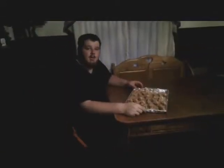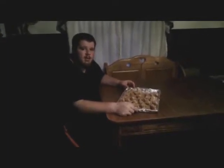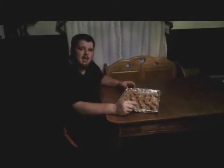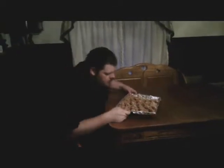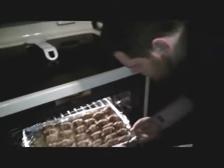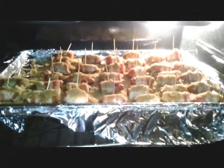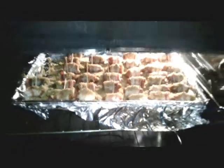Now I've put all my brown sugar all over them. I've already preset my oven for 350 degrees and you're going to want to cook these for about 25 to 30 minutes, give or take. You just have to kind of check the bacon. So let's go ahead and put these in our oven. And now we wait.